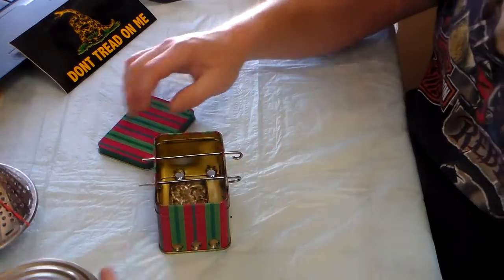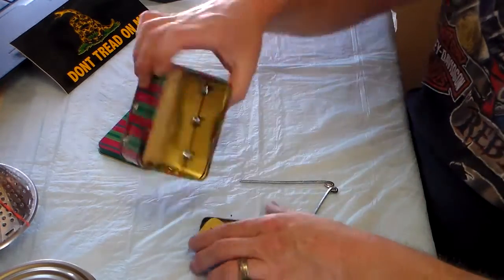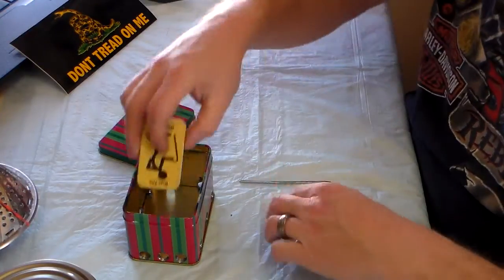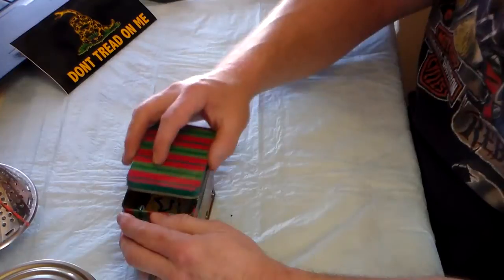No fuss, no muss. Just kind of a simple way — something kind of small. It's a little bit bulky but you can't have everything.